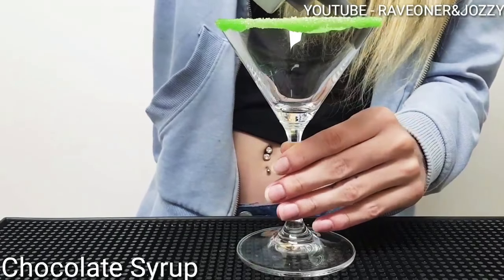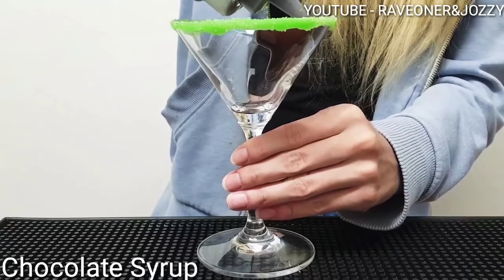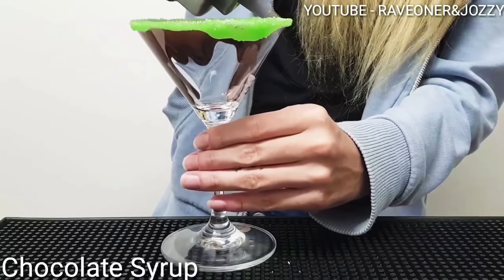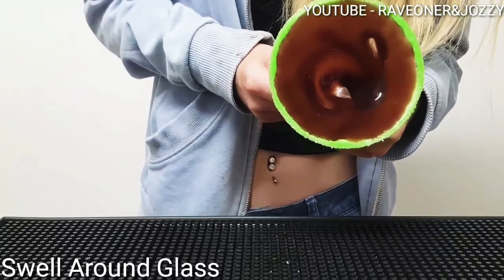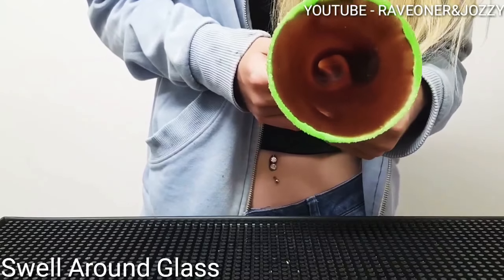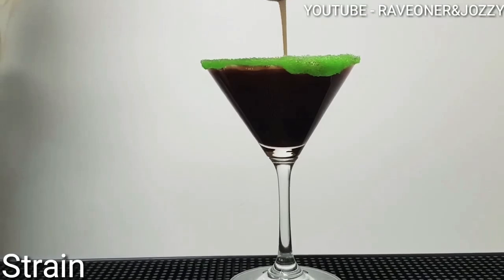Add chocolate syrup inside of your glass — you want to make sure you cover the whole inside. Twirl it to finish it off, cover it all up. Now pour in your mix. Look at that sexy nice dark coming out.